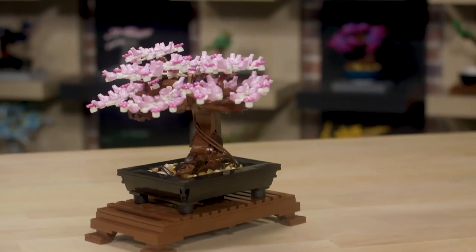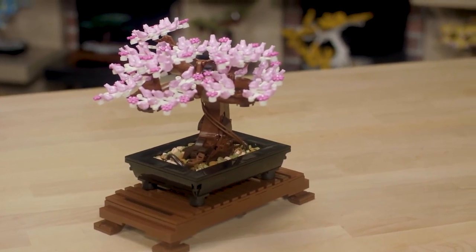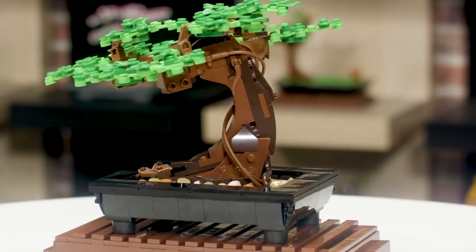This model is a LEGO adaptation of the art of growing bonsai, so you can grow your own bonsai tree with LEGO bricks. The model has an informal upright style and uses a collection of interesting techniques to create this characteristic curved shape through the trunk.